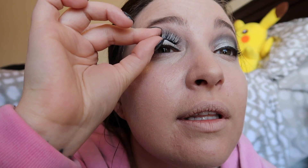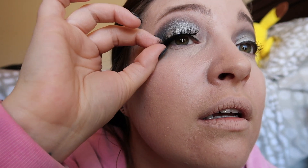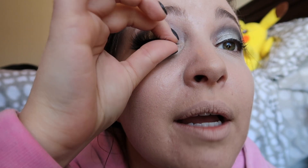Sometimes I'm really good at putting on eyelashes and sometimes I'm not — this time I think went very well!